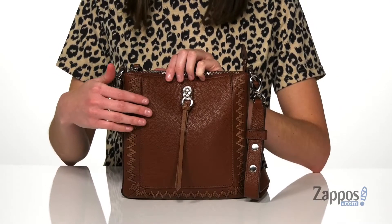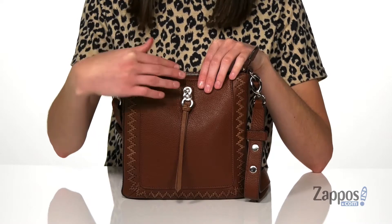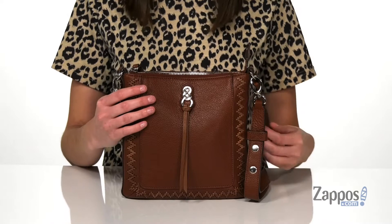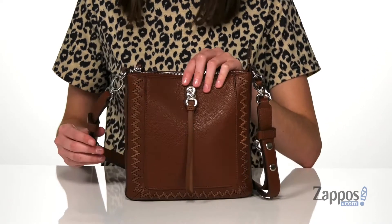Hello there, I'm Zoe from Zappos and we're gonna take a look at the Gia crossbody pouch from Brighton. This bag is part of the Interlock collection — it's got this Celtic knot inspired design on the front along with a little tassel and some whip stitch detailing.